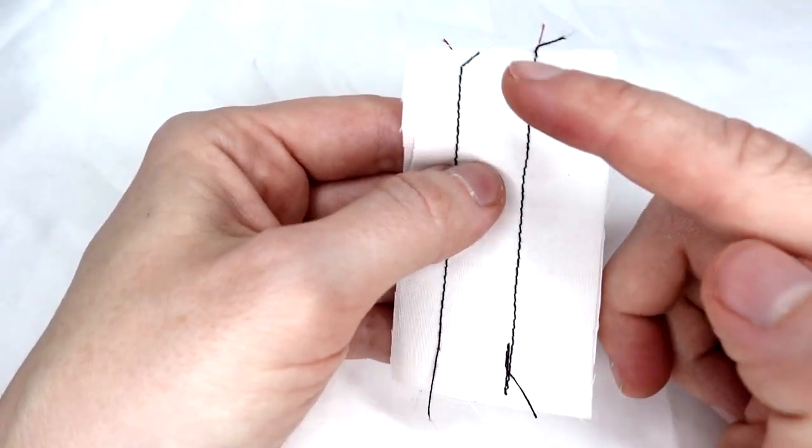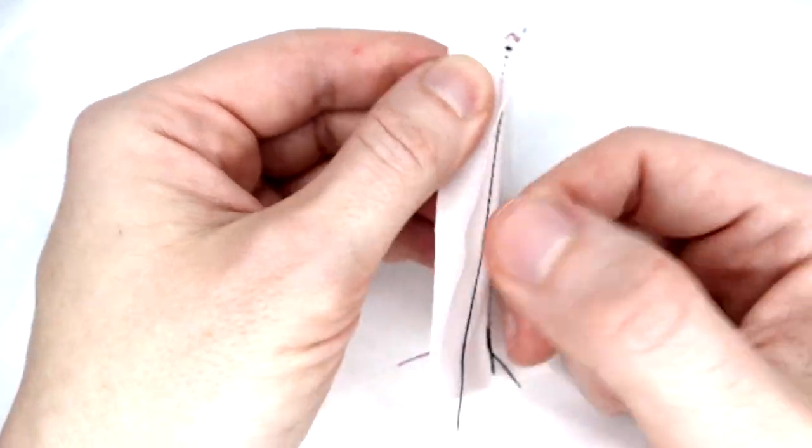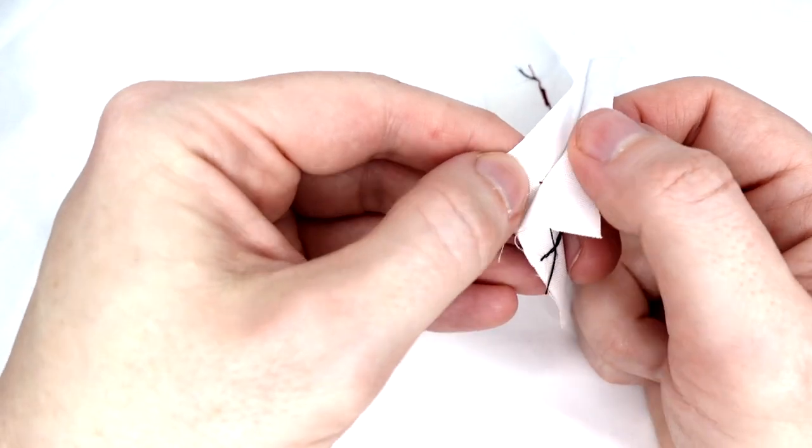Here we can see back tacking compared to none. Without the back tacking, we can see it might be easier to pull a seam apart and to lose some threads.